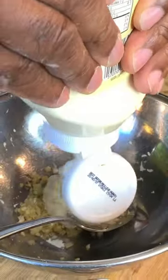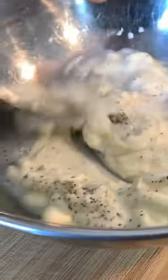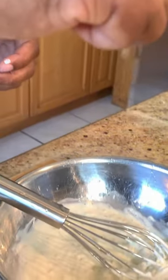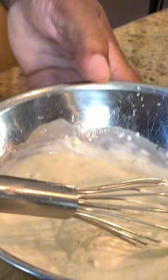So now we're making the spread that goes on the sandwich. Crushed garlic, mayonnaise, salt, black pepper, milk, pinch of lime juice, then you taste.